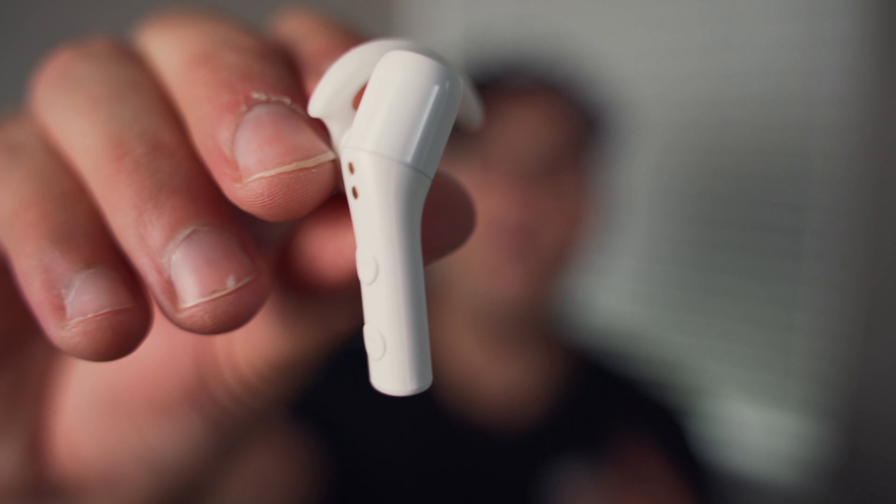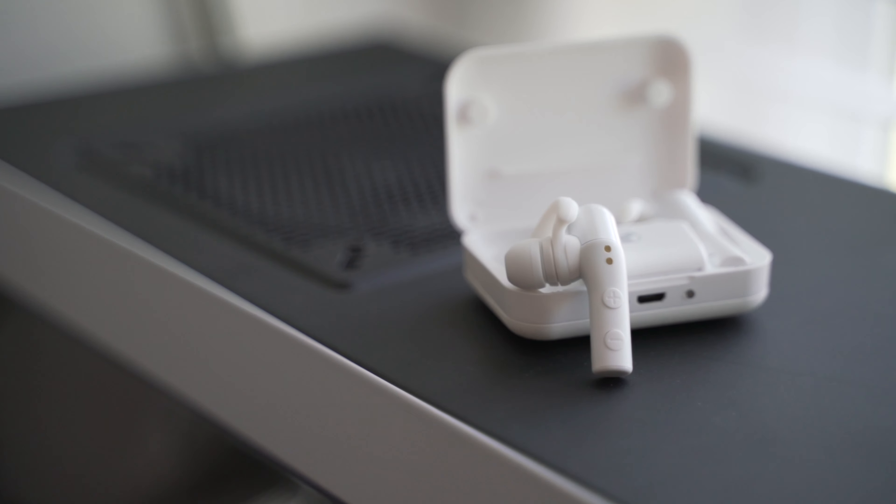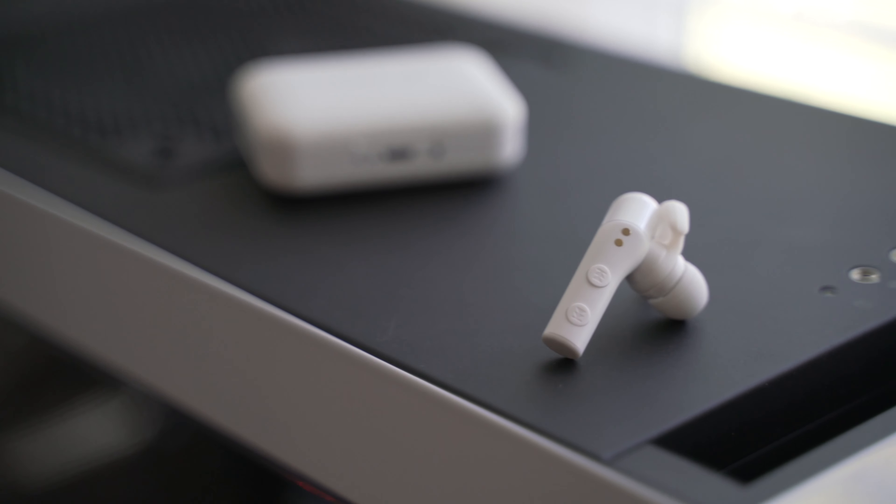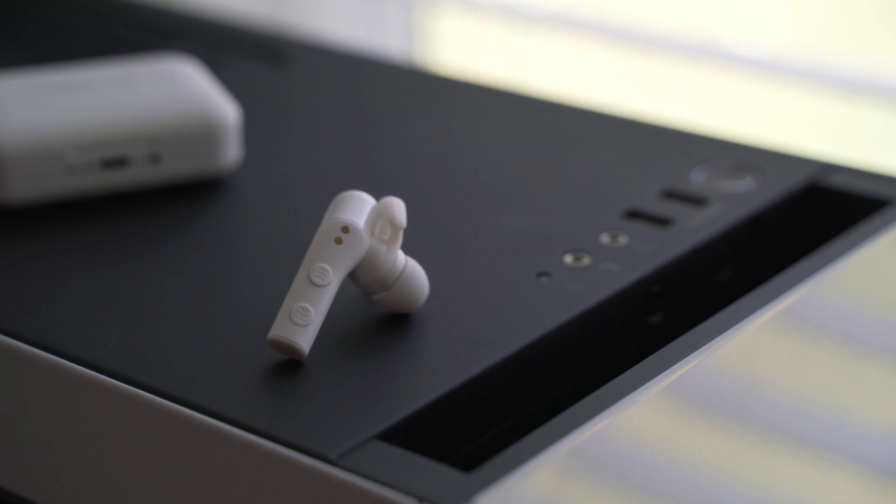One of my favorite features is that on the right earbud you have volume controls. The left earbud also has some great functionality — you can skip your track and go back to the previous track right from your headphones. I wish Apple had this. These also work with both Siri and Google Assistant. I've tried it and it works great with no problems.